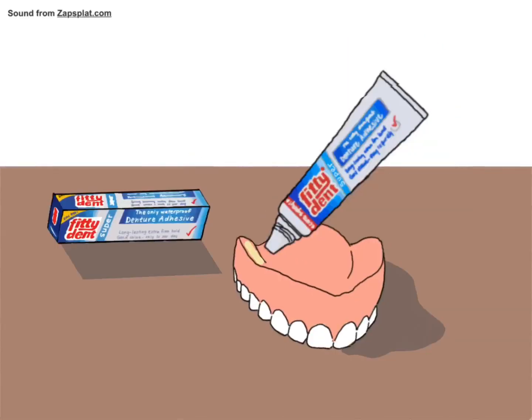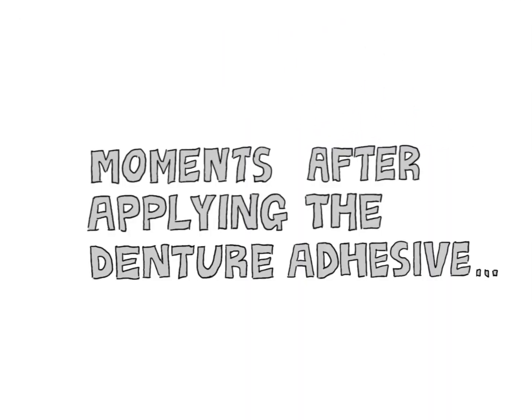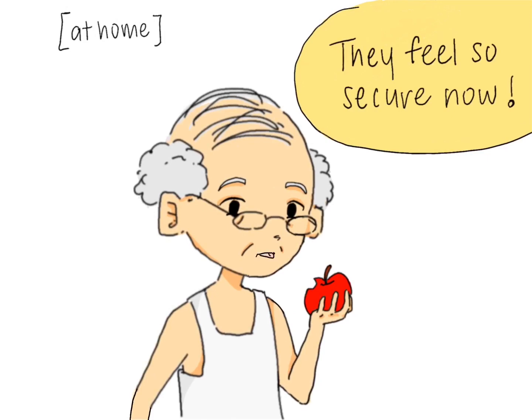Wow! Moments after applying the denture adhesive, they feel so secure now!